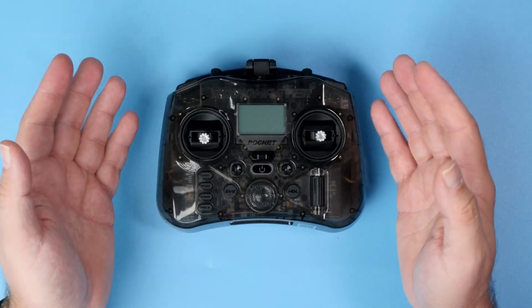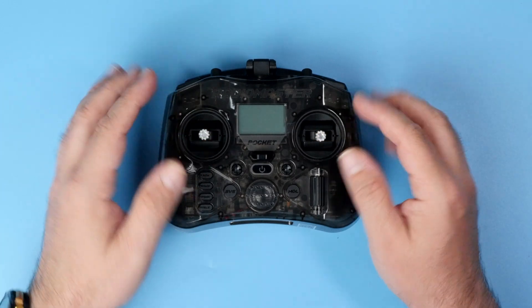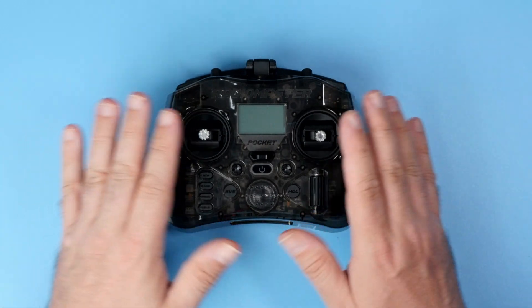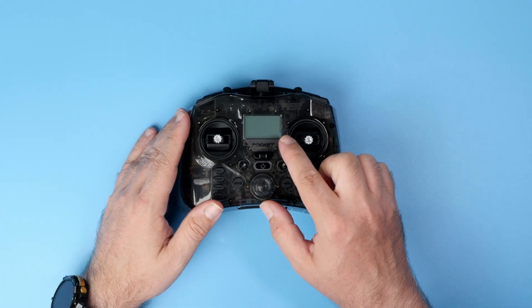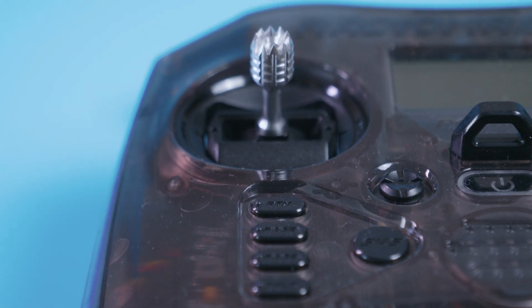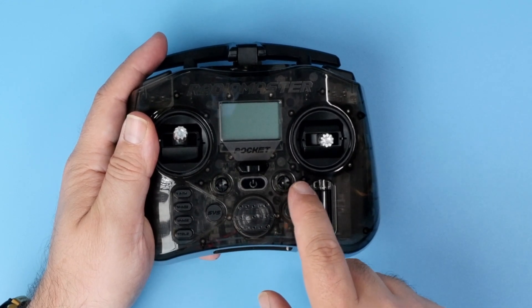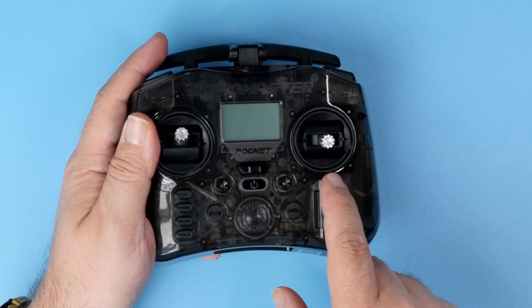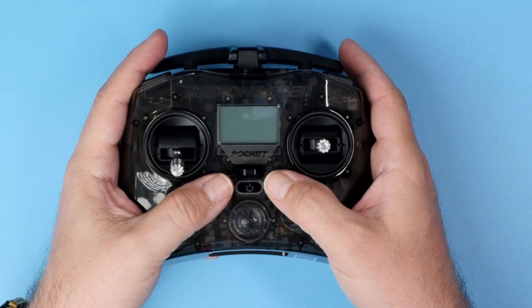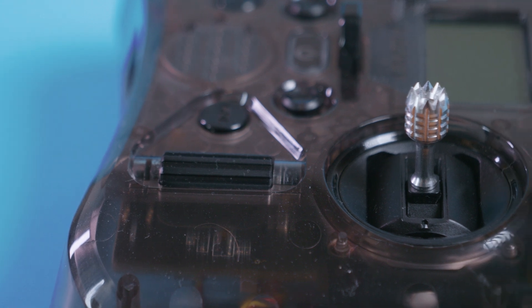On the outside you get the standard controls: two gimbals. Both are by default Hall Effect gimbals — the Pocket is not shipped with standard potentiometer gimbals at all. On the front side you get the LCD screen and a set of buttons to control every function of the radio. Pay attention to those little joysticks — this one and this one. Those are trims. There are no standard trim switches anywhere; you trim using those joysticks.